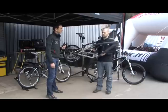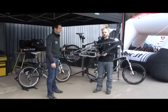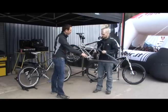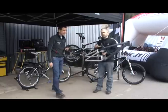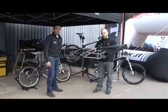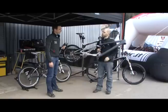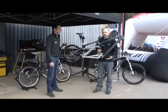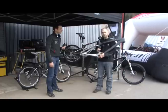We actually have impact tests in line with the aerospace industry to verify that the carbon is every bit as strong as aluminium out on the trail. For the warranty — for the frame itself we have a lifetime warranty for the original owner, and for cosmetics, we have a year. For the bearings, it wouldn't really be called a warranty — what we do is offer lifetime free replacement bearings. Obviously a bearing is designed to wear out, so if you're the original owner, we will replace those bearings for free. Not a warranty as such, but free replacement bearings.